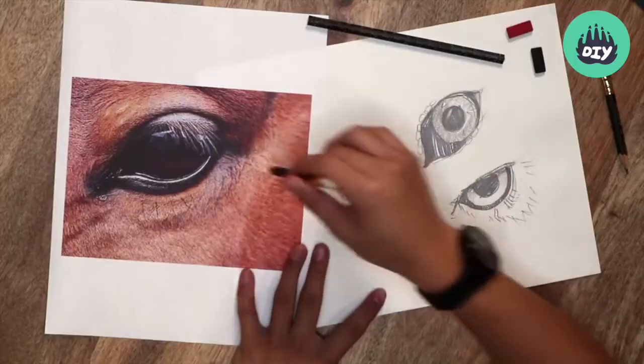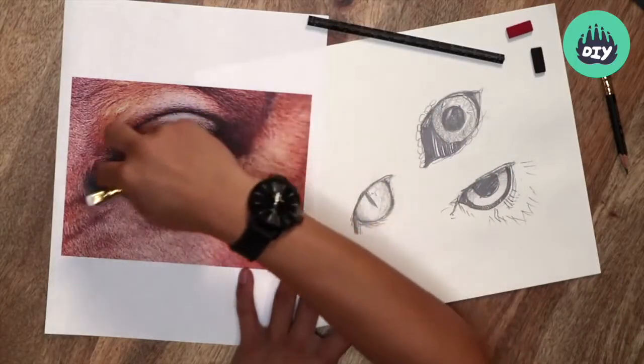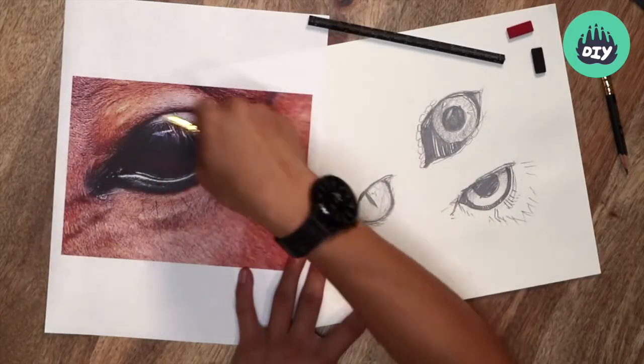Horse eyes are a bit different in their shape. They're almost more walnut shaped with longer eye ducts and they've got really prominent eyelashes.